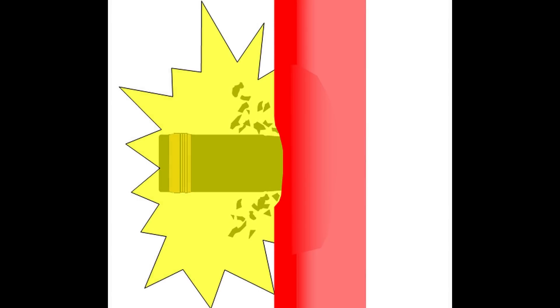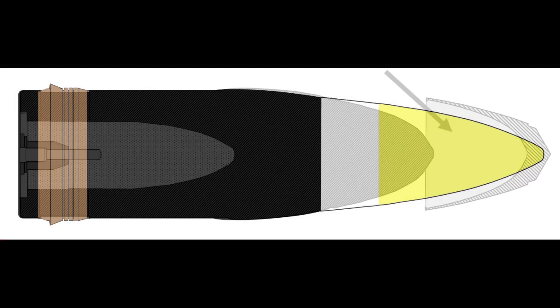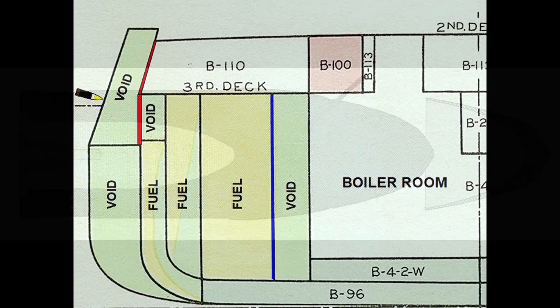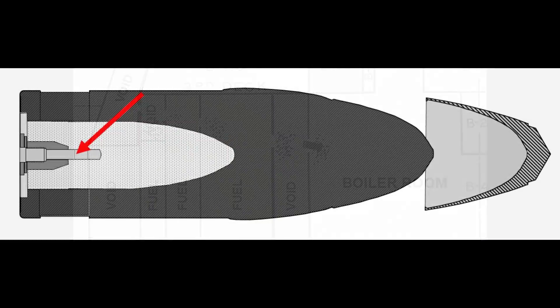A high-capacity or standard shell will most likely break up when it strikes Class A armor, meaning a special shell must be used to punch through it. An armor-piercing shell is constructed using much the same theory as the armor it is designed to defeat — it takes a hardened steel shell to defeat face-hardened armor. However, a fully hardened shell will likely break up when it strikes its target, so using the same technique as Class A armor, a hardened steel cap is attached to the nose of a softer steel body. A base-mounted time-delay fuse triggers at initial impact then waits 35 thousandths of a second before igniting the shell's bursting charge.